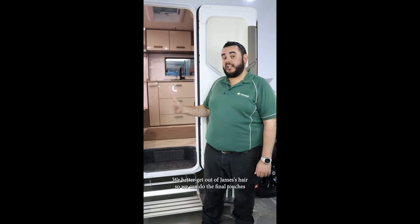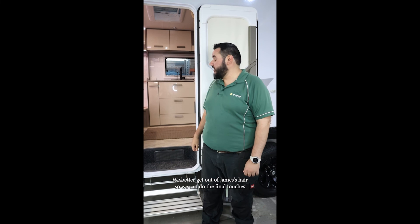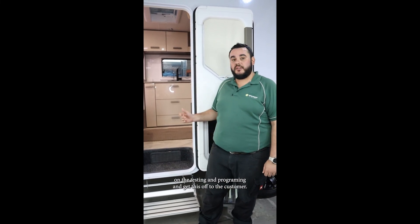That's the van. We better get out of James's hair so he can do the final touches on the testing and programming and get this off to the customer.